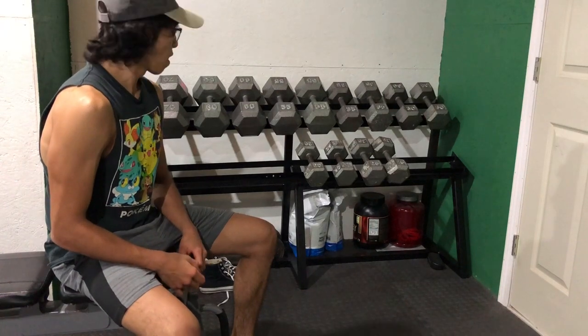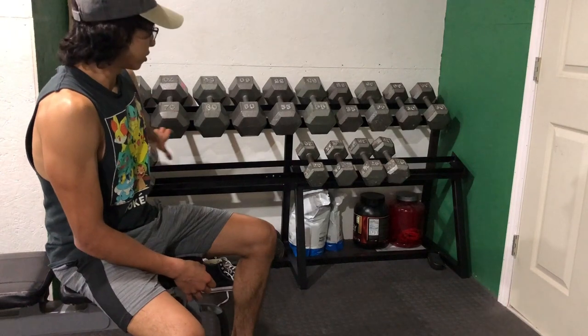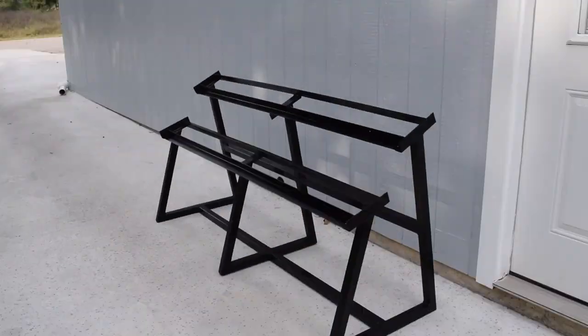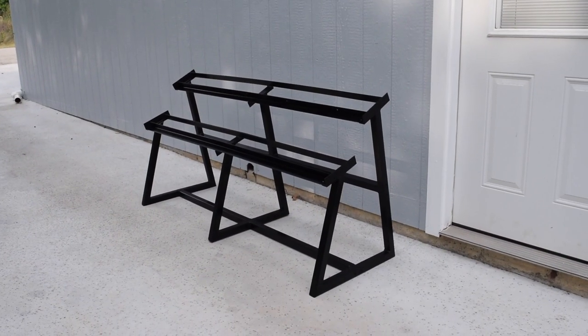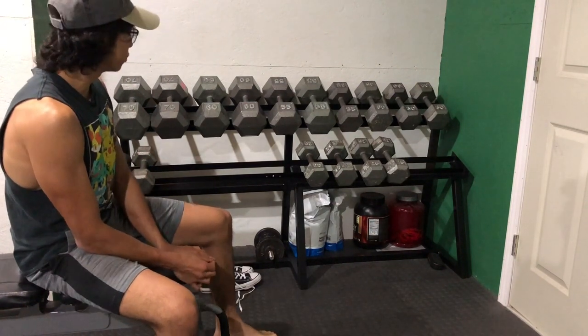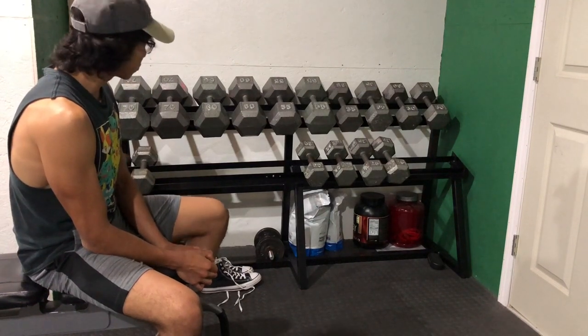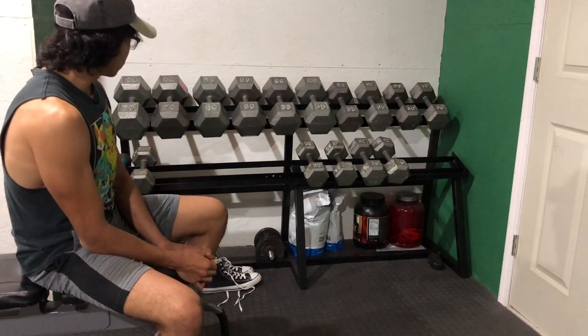Hey guys, I'm back with another video finally after about a year. In this one I'm going to show you how I made this dumbbell rack that I have back here. I actually made it out of old bed frames and some old pieces of square tubing — I think it was one and a quarter inch square tubing, it might have been one and a half.